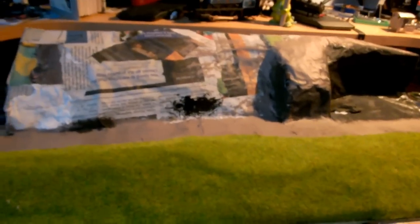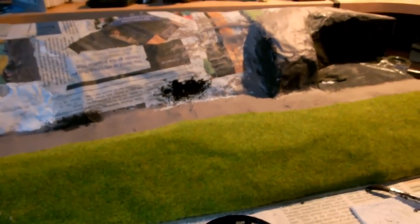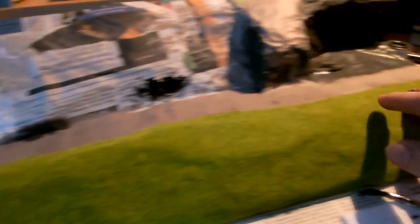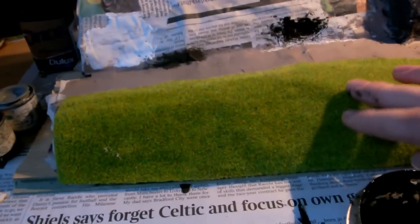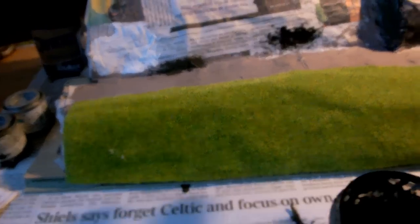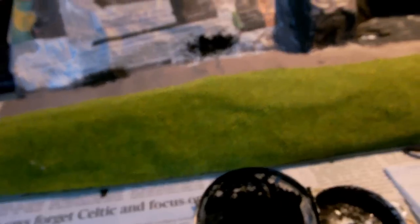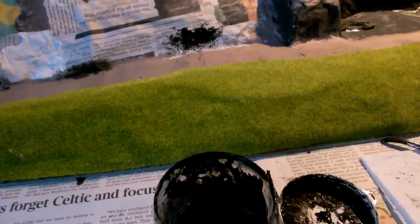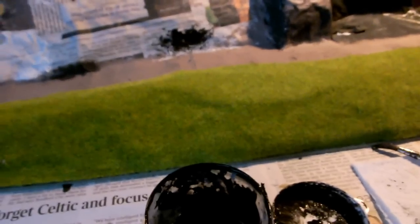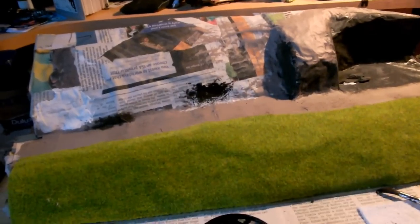So here we have it — the afternoon after. As you can see it's a lovely sunny day, so I've placed it outside just to finish off drying. Well, it's dry but it's not really that hard. So next stage: get it inside, start scenicking it, put some grass mat on it. I've got some hedges and scatter materials on order, so I'll get those on there.